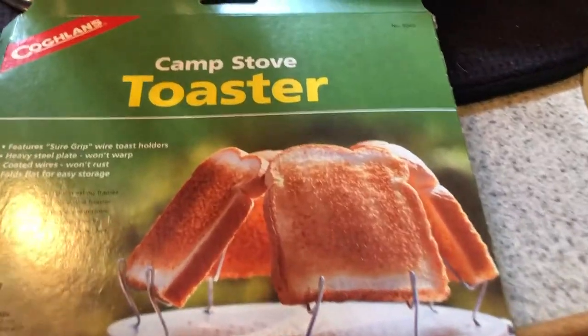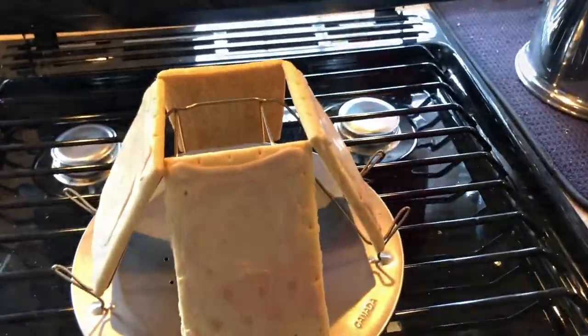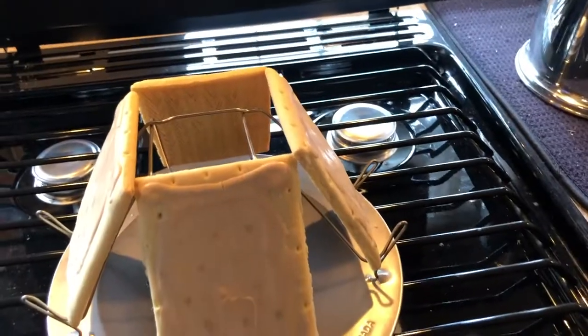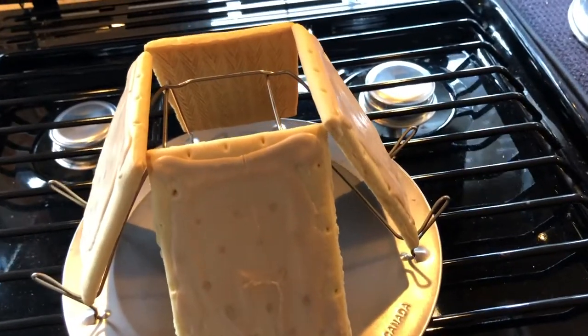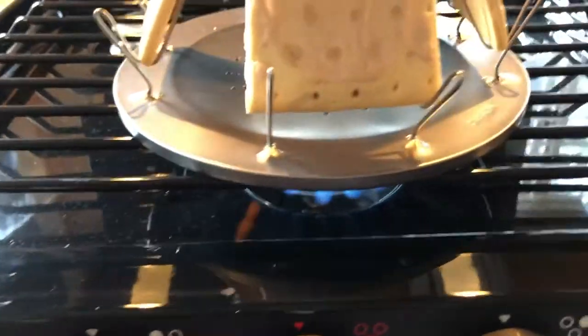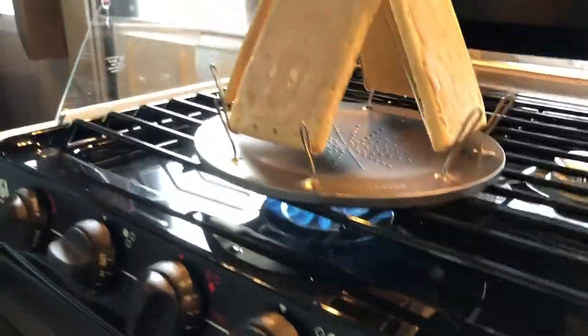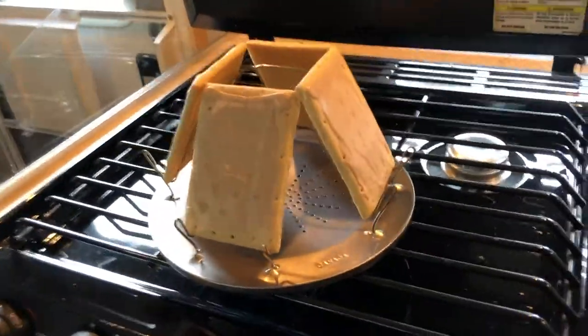Okay, so we got this camp stove toaster thing. We're inside, so I'm gonna try and do this. I'm already set up to just light, so I'm just gonna light this, hit that light button, spark this, and I guess you just kind of let this sit until they toast. This looks interesting. I hope I don't catch the Pop-Tarts on fire. You're also supposed to use it for bread, so we'll come back and see how it turned out.